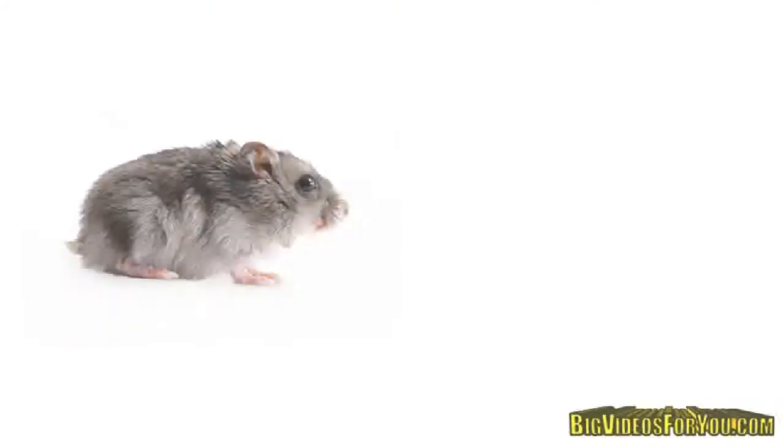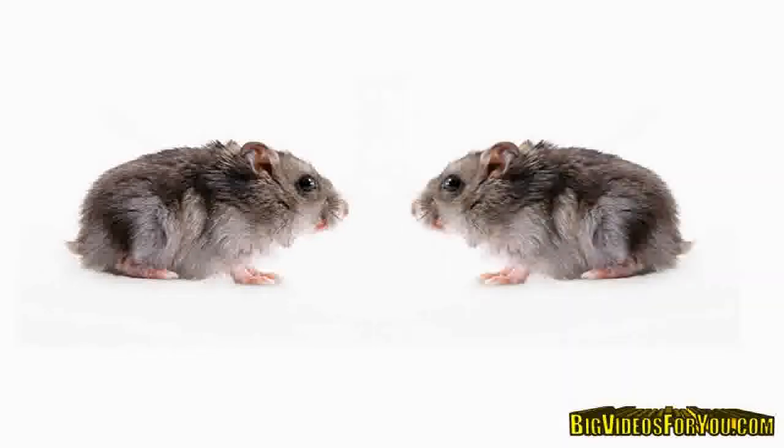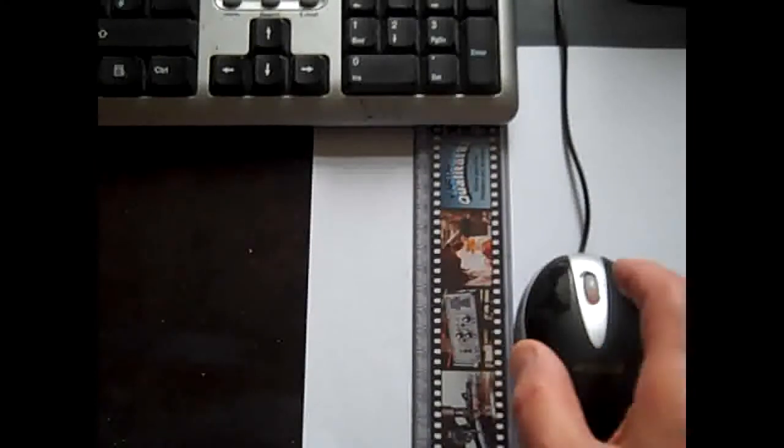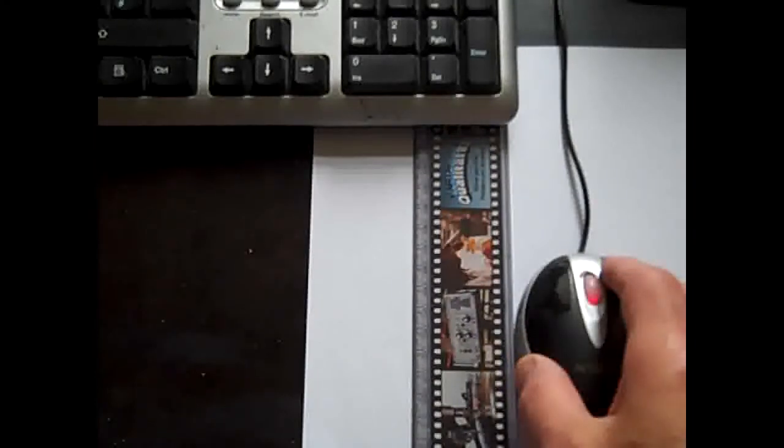How did I do it? How did I train my mouse from going wild and meandering about to going tamely in a straight line? It's simple — I use a ruler, not as a punishment for the mouse, but as a guide.